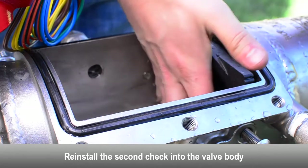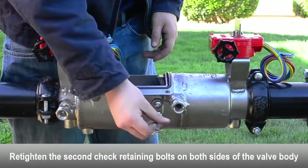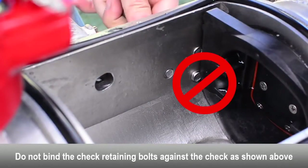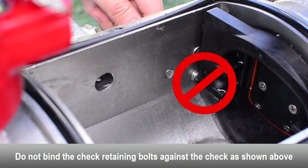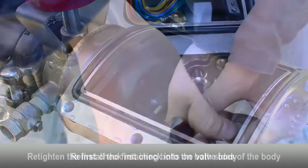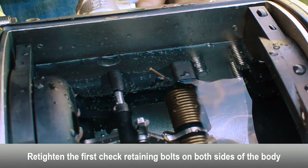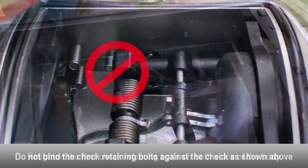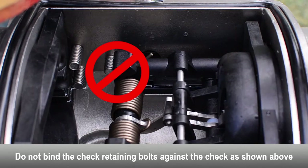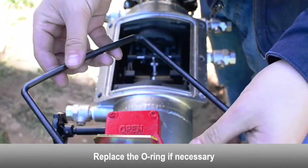Reinstall the second check into the body. Make sure the O-ring seals properly against the surface. Re-tighten the second check retaining bolts on both sides of the body. Re-tighten the second check retaining bolts on both sides of the check. Reinstall the first check into the valve body. Re-tighten the first check retaining bolts on both sides of the body. Make sure the first check retaining bolts don't bind against the check. Examine the access cover O-ring for damage or debris. Replace the O-ring if necessary.